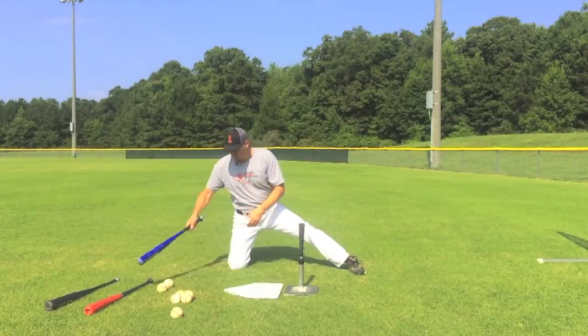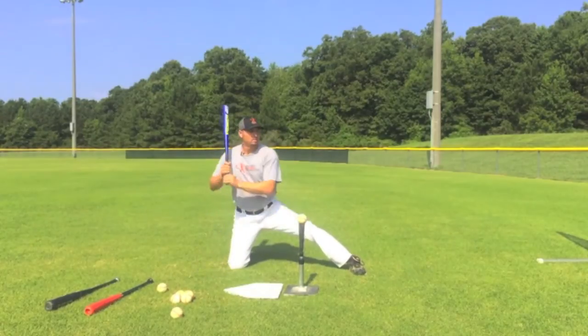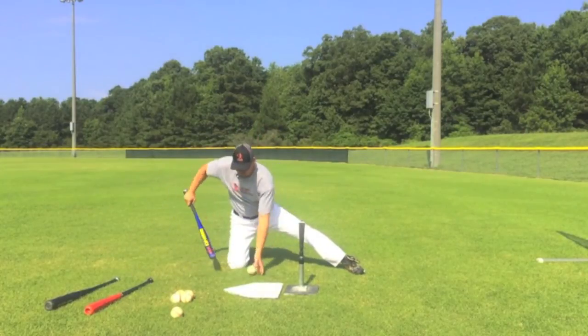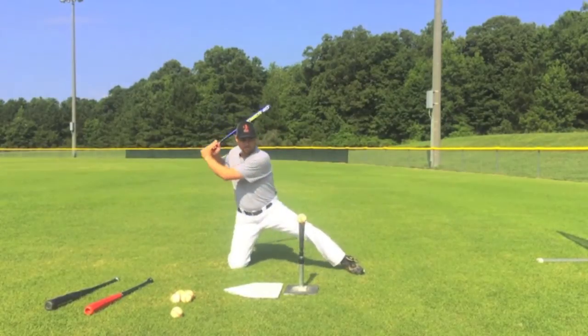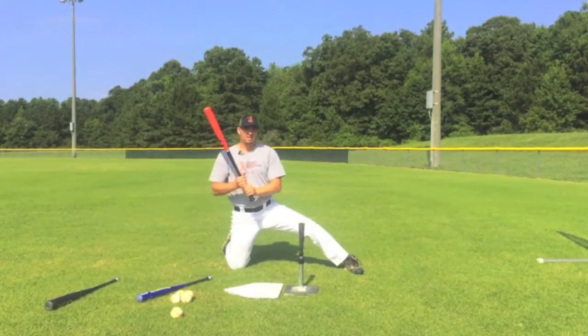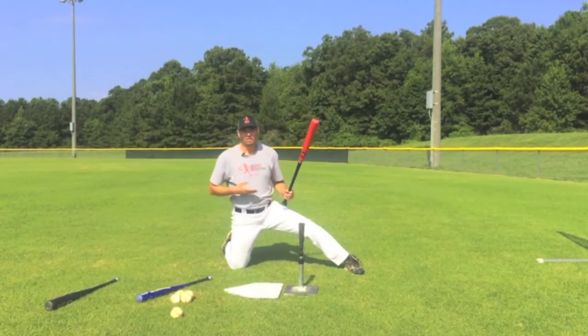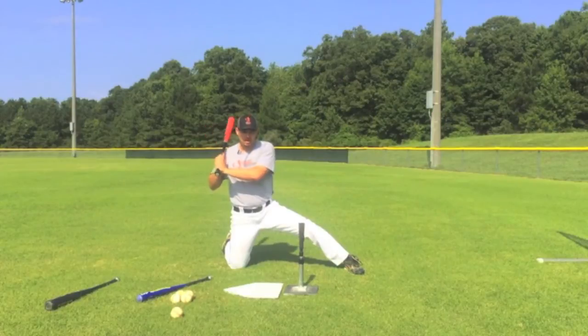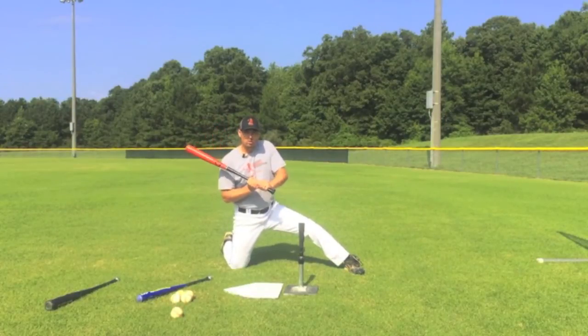Then five or six swings with your competition bat. I'd suggest choking up with your competition bat because we're isolating the upper body — you're not really able to use your hips so much. We want to work on our hand path to the ball, staying nice and short to the ball.